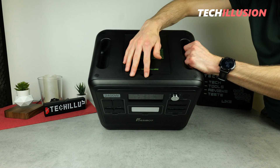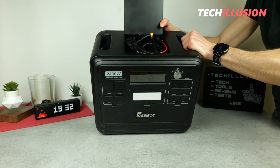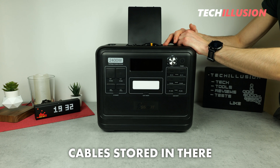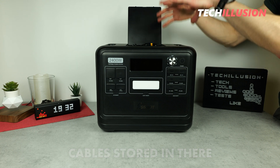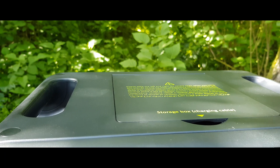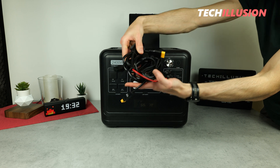I also find it quite practical that the large power station offers a cover with quite a bit of storage space on the top between the two handles. This means that the cables included in the package are all stored here by default, so I don't have to carry them separately — I always have them directly with the power station. Alternatively, I can just as easily store my phone or similar items in here.